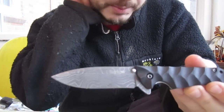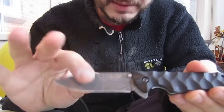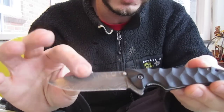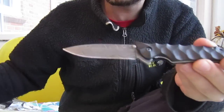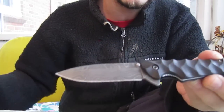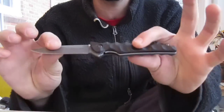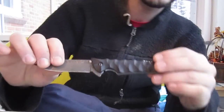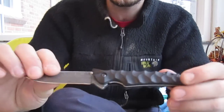I wish I could get more of these. I think they're discontinued or something because I can't find them anywhere. If anybody does have them, I would trade my work for a Damascus Skyline. So if you have one and you want to get some G10 scales, let me know. I'll trade my work for a Damascus Skyline, a Damascus Leek, a Damascus Shallot, or any Damascus Kershaw.